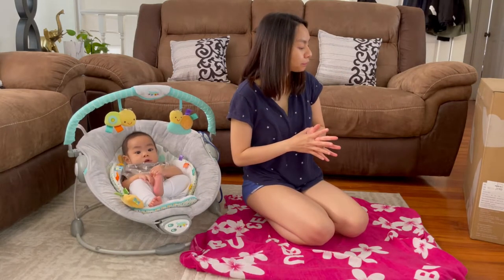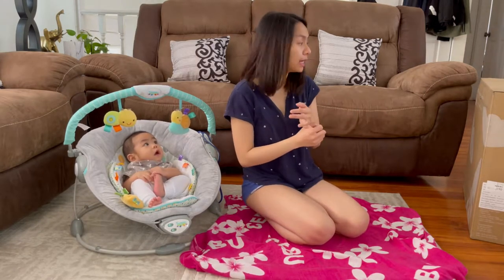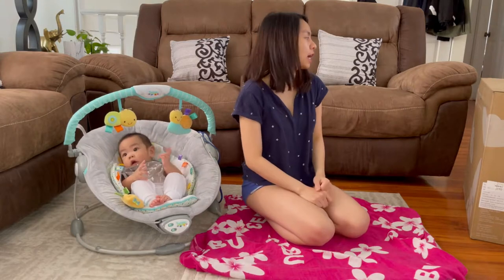I'm going to be putting the link in the description below of how much this high chair is — I'll put the price, the color, and the brand. So yeah, let's open this.